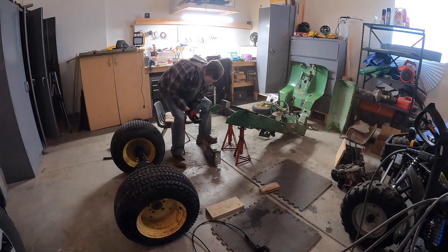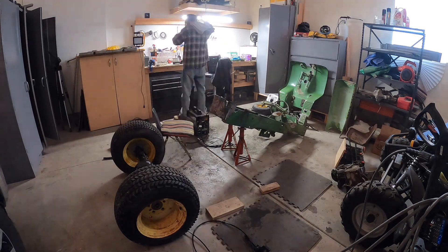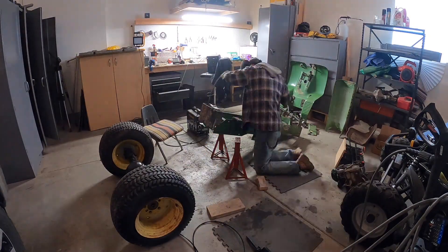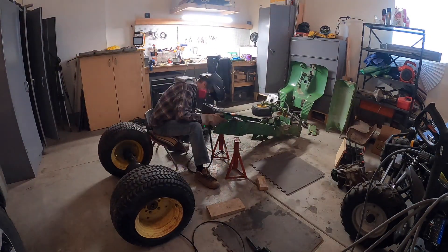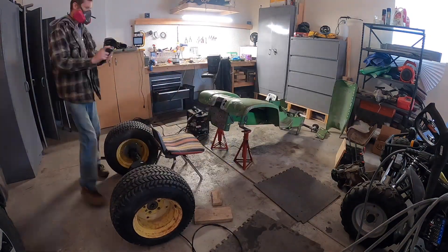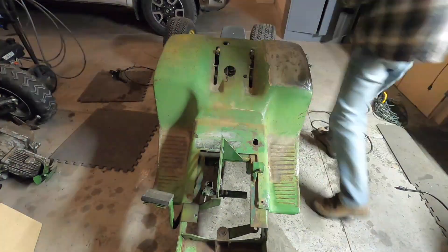The last thing I really had to do as far as the frame was weld on the back plate, so you can see me doing that here. Once I had that all welded on, it was time to grind everything down and sand everything down.